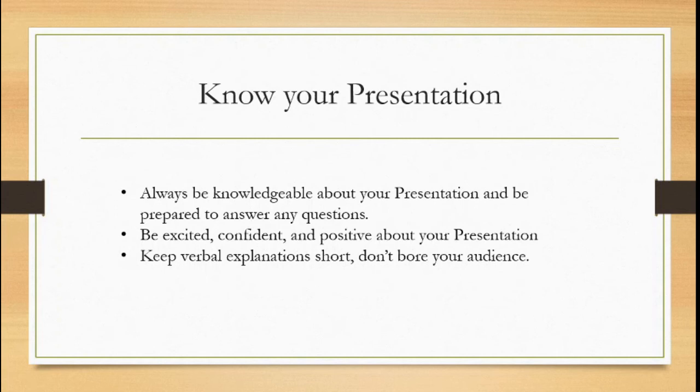Also be excited, confident, and positive about your presentation. Emotions are contagious — if you're excited, confident, and positive about your collection, it's much more likely that other people will be too. You created it, so you have to be its biggest advocate. If you're not excited, confident, and positive about it, why should anybody else be?